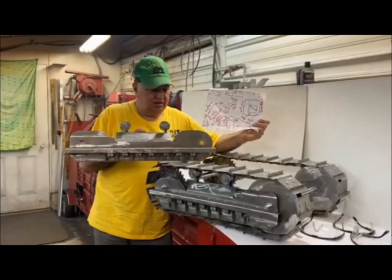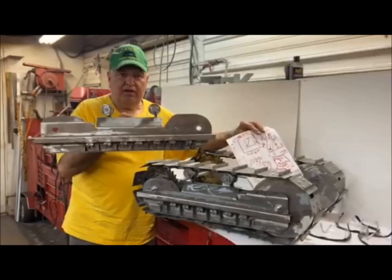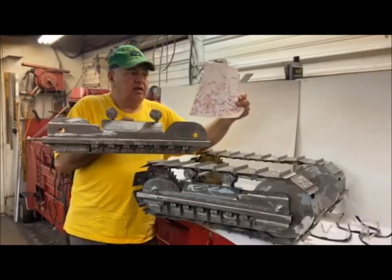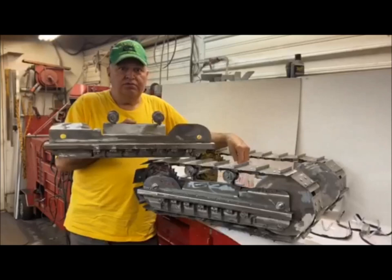Another day in the shop working on the D9 dozer. Got the track side plates well underway — there's probably over a hundred pieces on each one now and they're looking great. Got the two shafts from the middle of the axle just to line up the tracks. Tomorrow I'm actually going to start building the lower frame of the dozer. Thanks to everybody who subscribed, liked my YouTube channel, and left nice comments.